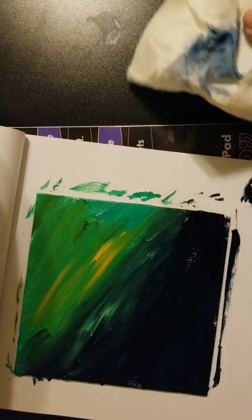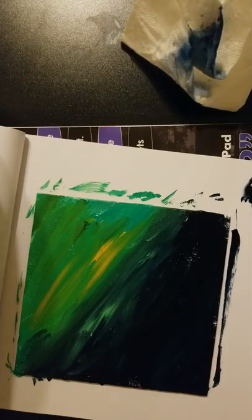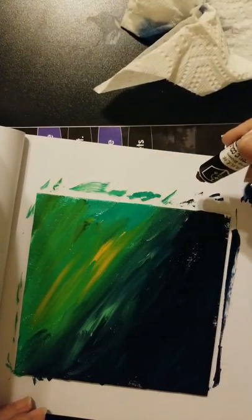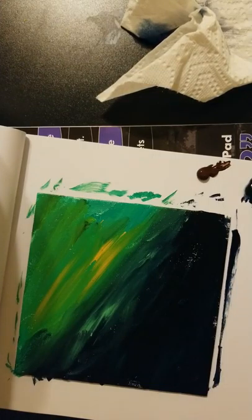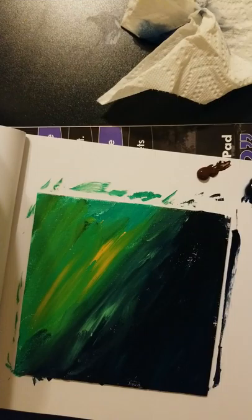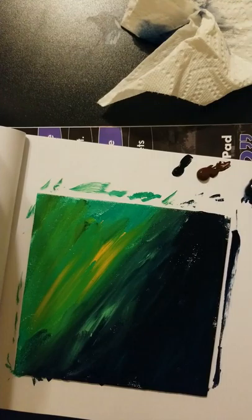While that's drying I'm going to go ahead and put some Van Dyke brown on my canvas. If the paint isn't completely dry, that's okay. I'm not putting slow drying medium on this because I don't need to blend it into anything. I'm going to add a little bit of black and a little bit of white on my palette — I won't use a lot of these colors.